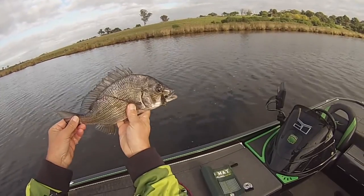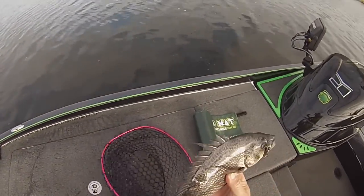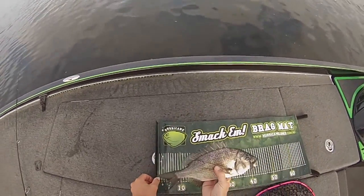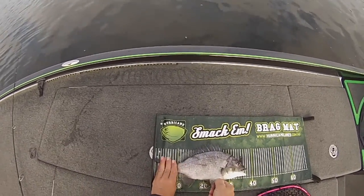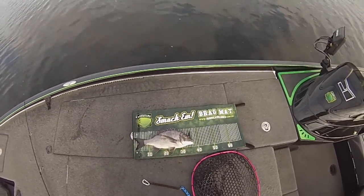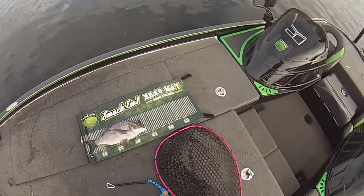Hurricane Sting 37. Give him a bit of a measure for you, see what he comes in at. There you go, he's about 37 - a little bit better than 37 tip to tip.